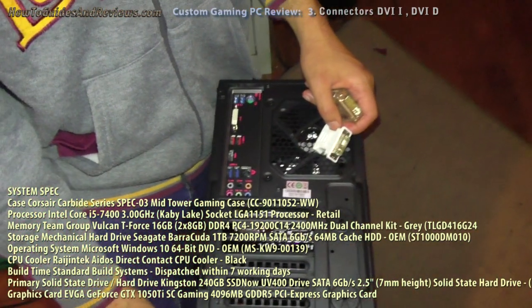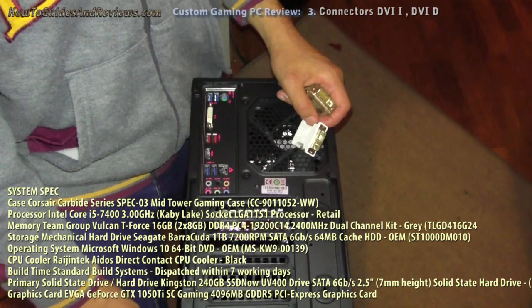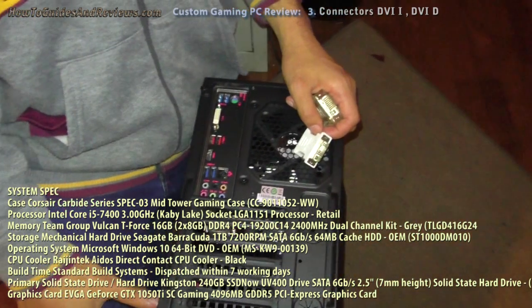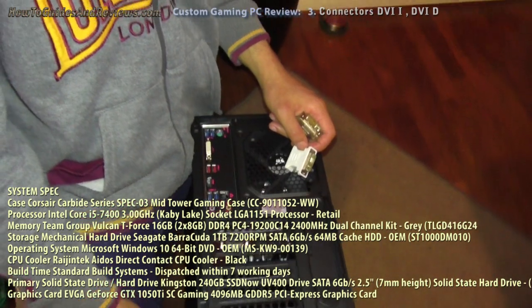This is the third video in our series reviewing buying a custom built gaming PC from overclockers.uk. In this part we are going to plug it in and switch it on for the first time. We've already encountered a slight issue.